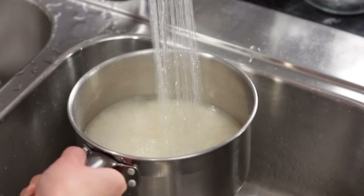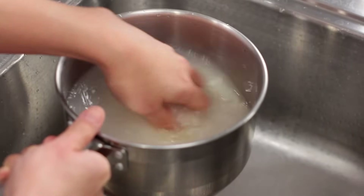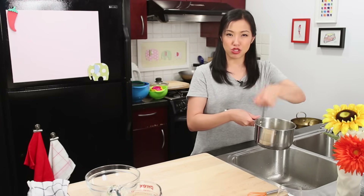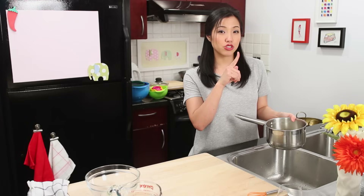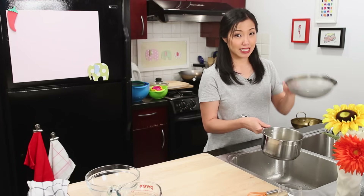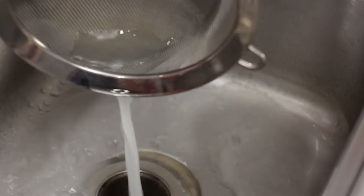For jasmine rice that you're going to serve as plain rice with other dishes, I only rinse it twice. But if you're making fried rice, wash it four or five times — basically until the water runs clear. With fried rice you really don't want any stickiness, because that's how you get clumpy fried rice and it makes it hard for the sauce to spread evenly. When you're done rinsing, drain out the water as much as you can so it doesn't mess up your water ratio. I use a sieve to pour it out completely.